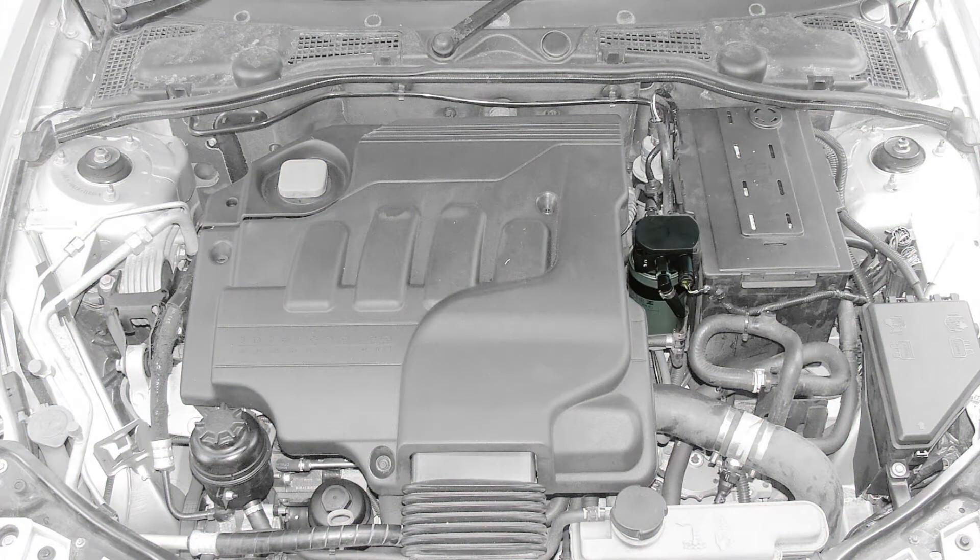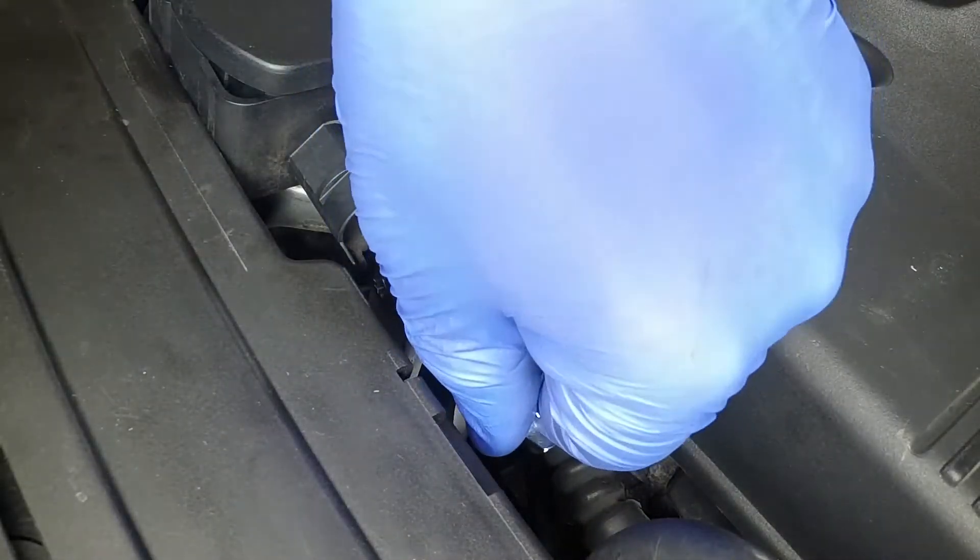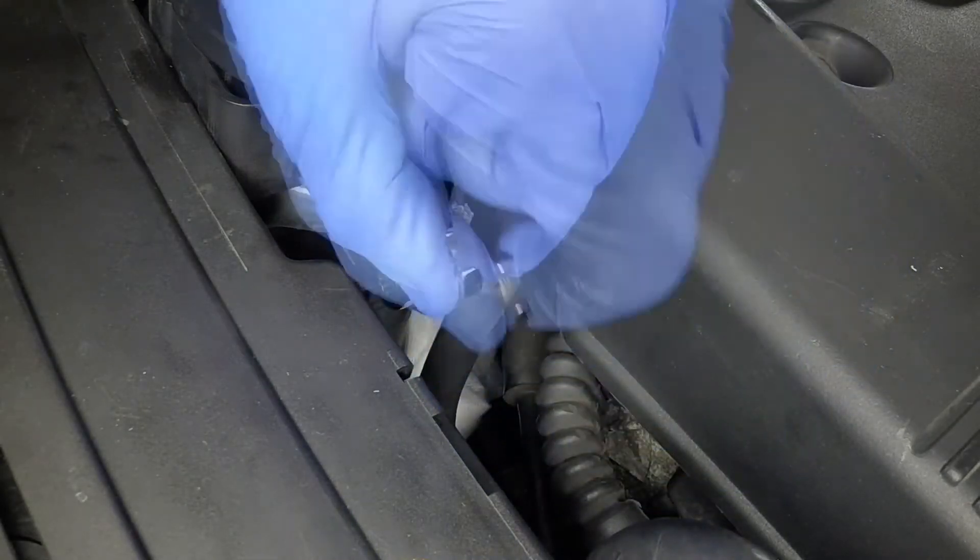The fuel filter is located next to the battery. Place absorbent rags around the filter to catch any spilt fuel. Slacken the clamp bolt at the rear of the fuel filter.